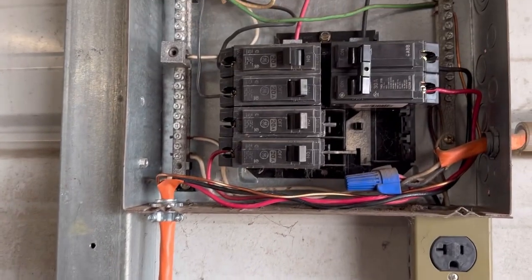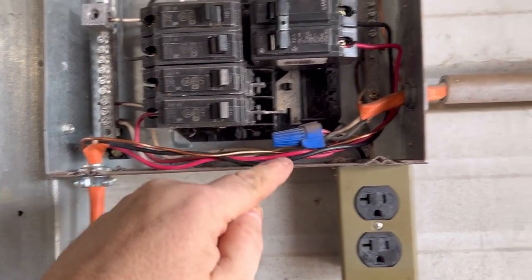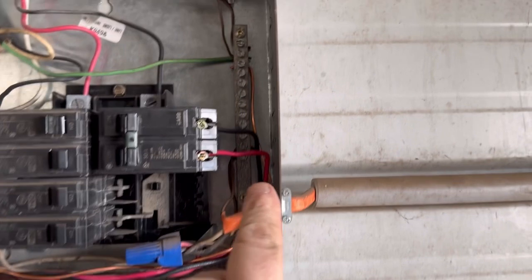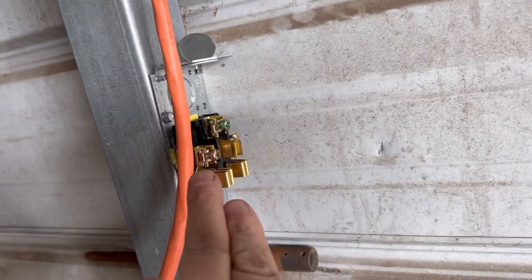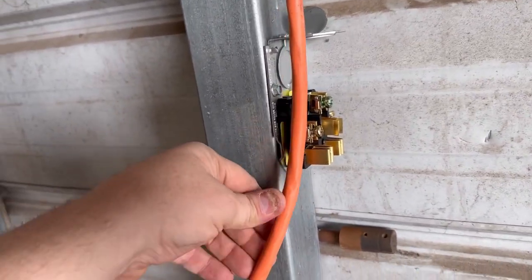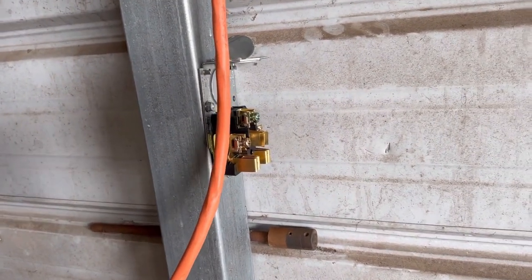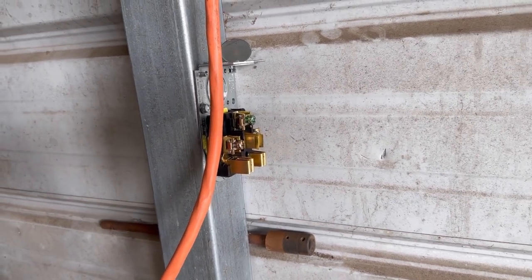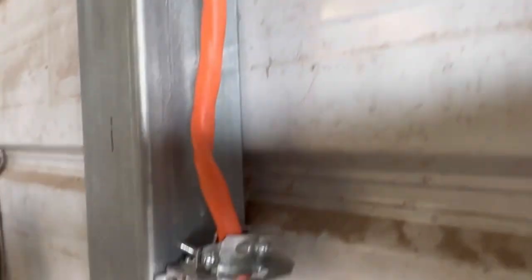So here's what I've gotten so far: I've got my breaker installed, I've got my Romex ran, and the ground is already hooked up right here. We've got our two hots — black and red. This particular outlet doesn't have a fourth wire for your common, so we're not going to run a common to the common bar on this application. Now we just have to run our wires to our new receptacle and we'll have 30 amps of continuous 220 volts to continuously run our plasma cutter or even my welding machine.